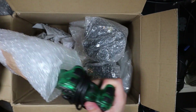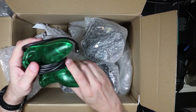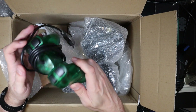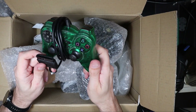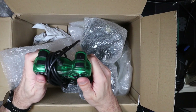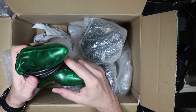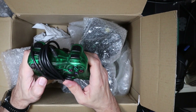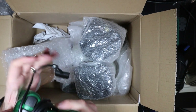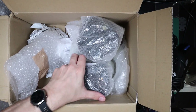Oh my goodness, what's this? It's a green controller — maybe PS2. I forget what the connector was on the PS2. Now that is really hideous and broken — completely valueless. Well, I think we'll be going straight to the bin with most of this stuff.